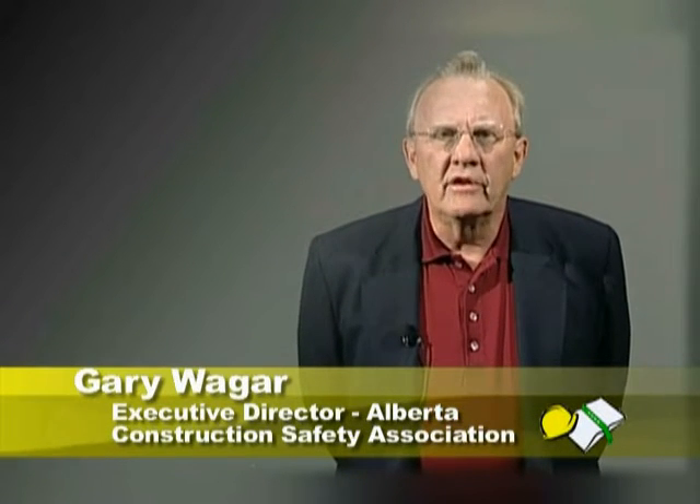Nearly 600 scaffold incidents happen each year in the province of Alberta, and several of these incidents result in death. The only way to ensure a safe work site, the safety of your co-workers, and your own safety is to abide by the proper safety assembly instructions for a scaffolding system.